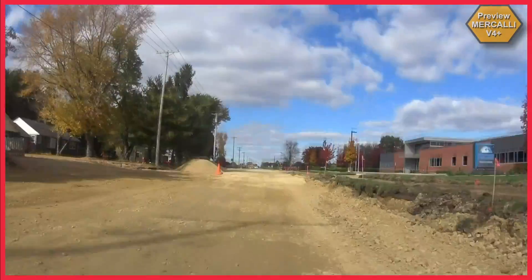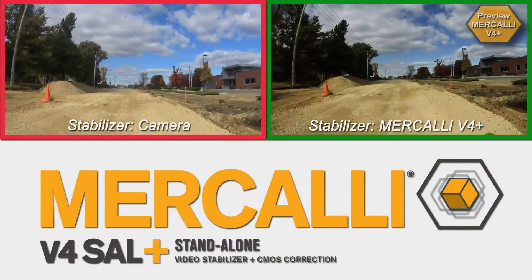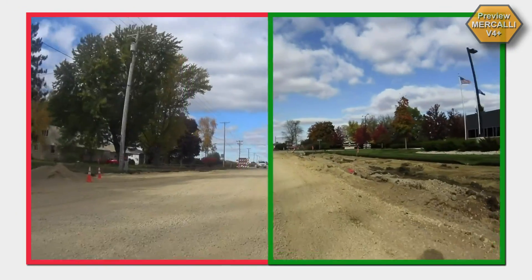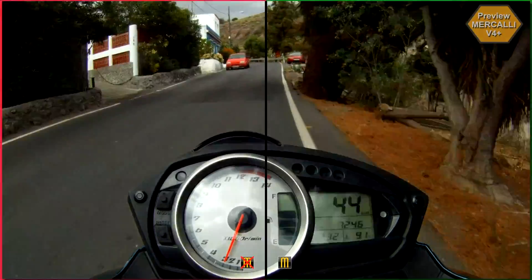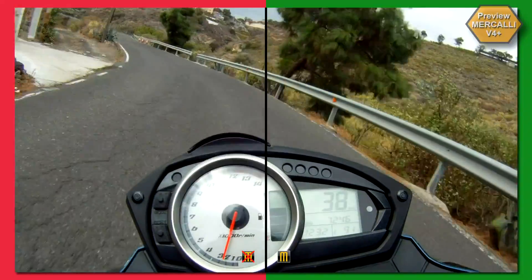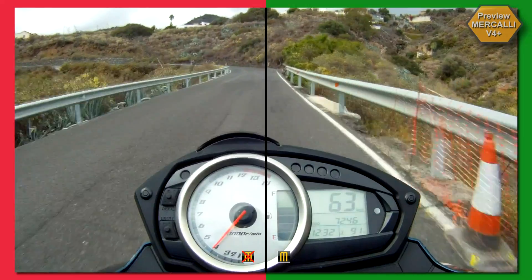Compared to a camera's internal stabilizer, Mercalli version 4 Plus clearly produces the superior result. Compared to the internal solution, Mercalli allows for a wider viewing angle. With a recording like this, the picture's frame is identical to the original footage, because Mercalli version 4 Plus corrects the jello effect without the need to zoom in.